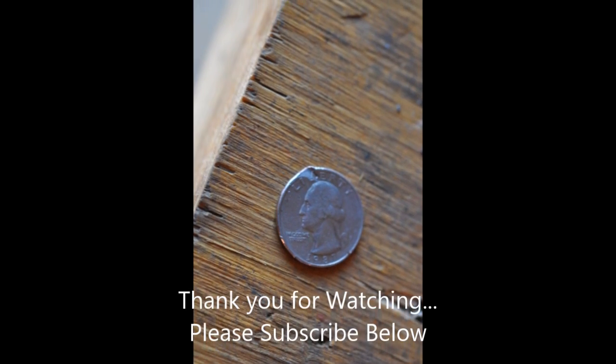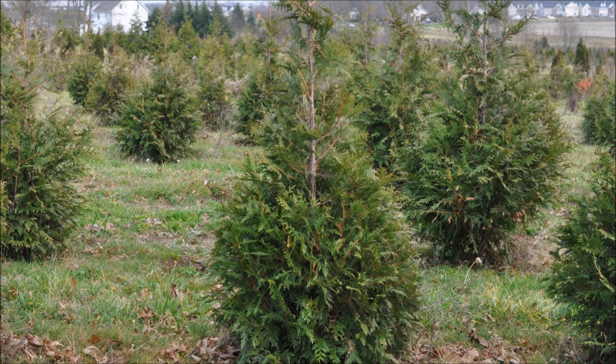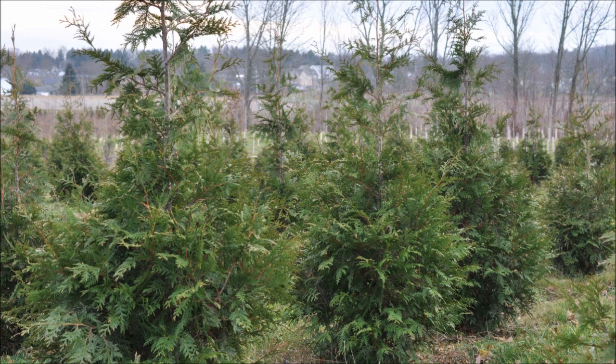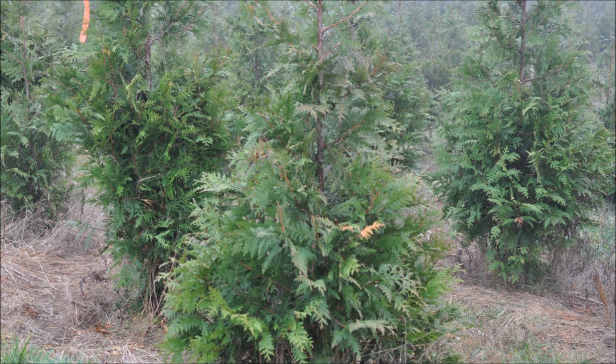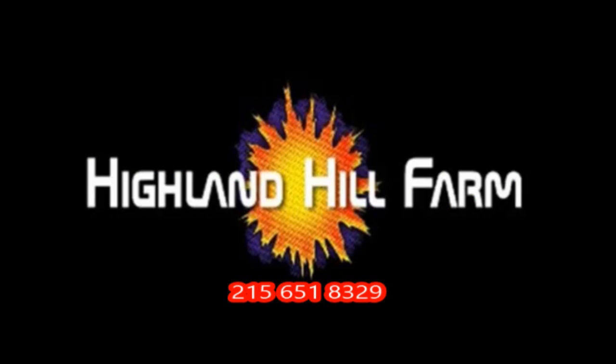Thank you for watching and please subscribe below. This video was produced at Highland Hole Farm — we grow and sell screening and buffering trees in Bucks County, Pennsylvania. Call us for your screening tree needs at 215-651-8329.